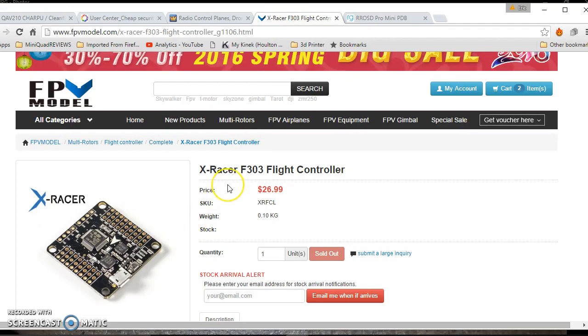For the Naze board, I'm using the X-Razor F303 from FPV Model. Really good reviews. It's sold out right now, but I suspect they're going to have a new one coming up. This one doesn't have a buzzer on it for voltage monitoring, but I'm going to use it via my OSD, so it's not a big deal. I think the new ones will have battery voltage monitoring on them.